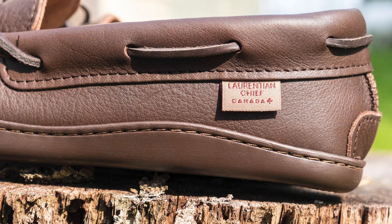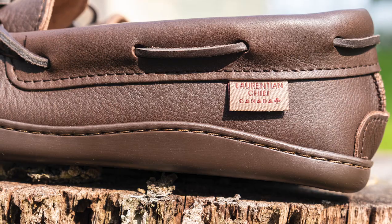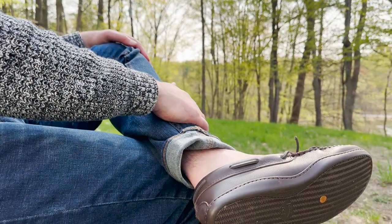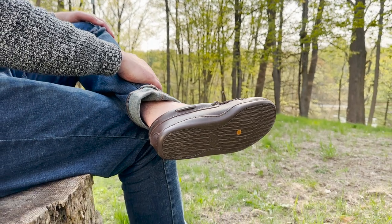These moccasins have a sturdy rubber sole for outdoor use, but they can be ordered with a special optional earthing feature — a copper rivet inserted through the bottom of the sole.